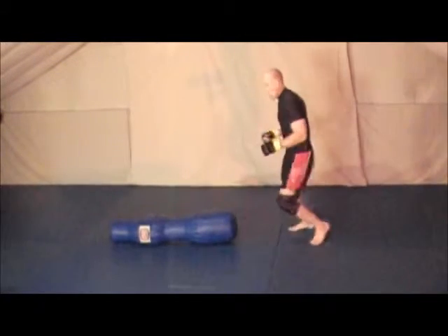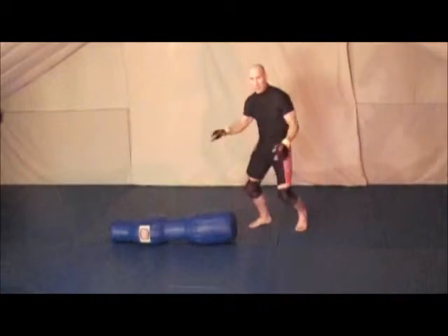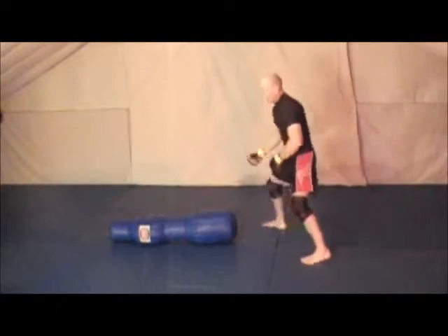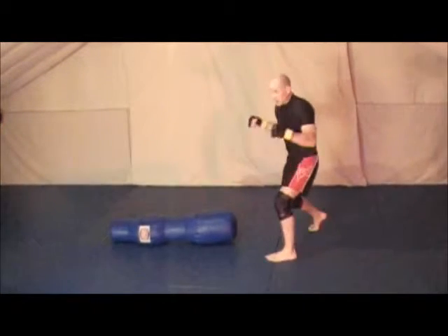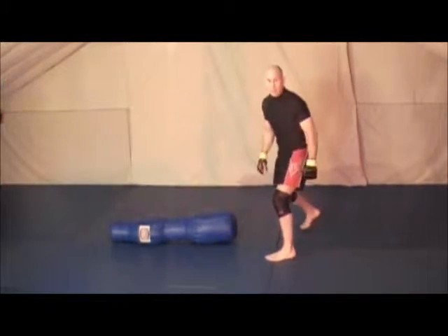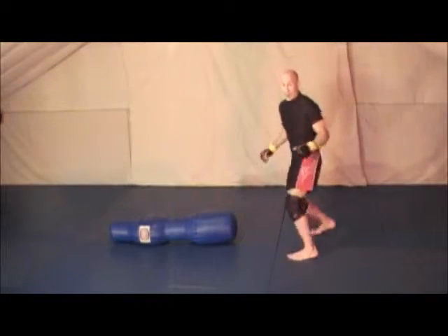Now I'm going to show you how the footwork relates to the guard entries. My opponent's laying on his back and his legs are up to me, and I've got to get around his legs to get in so that I can start my ground and pound, or so that I can move into position to look for submissions, or control them and hold them while I take a break.